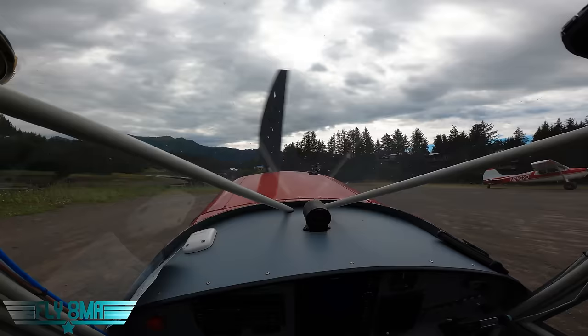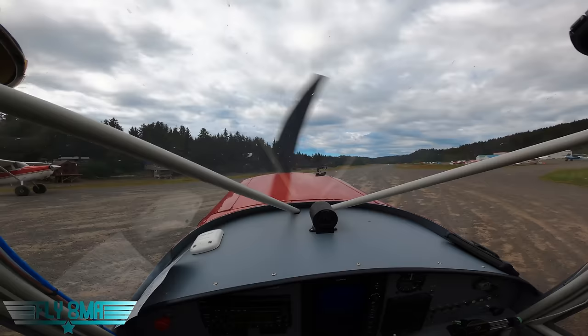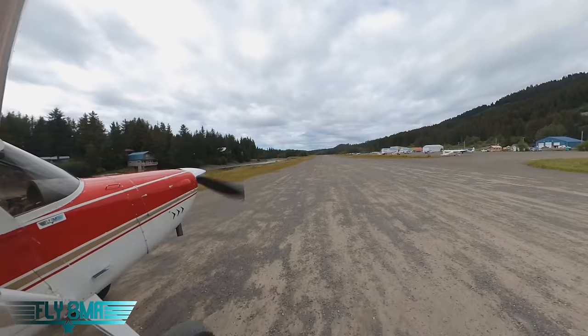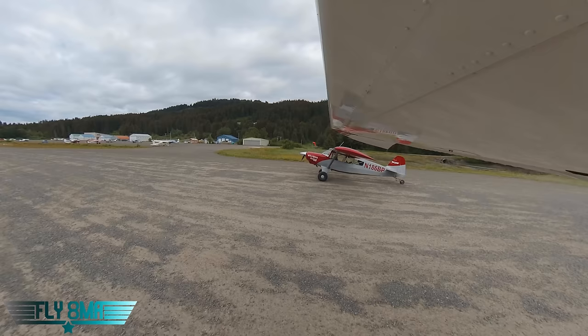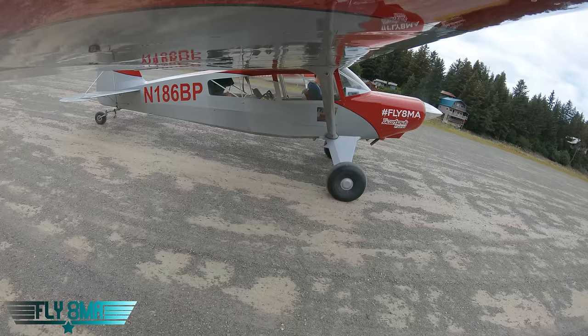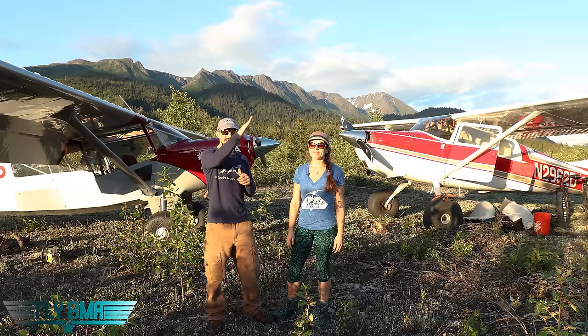Here's how this is going to work: we'll line up both airplanes on the runway — Stephanie in the 170, I'll be in the Bearhawk. The 170 has quite the payload today at about 2,100 pounds, roughly 100 pounds under its official gross weight. The Bearhawk is weighing in at about 1,800 pounds. First test: who can get to 1,000 feet the fastest and in the shortest distance over the ground — think Vx, steep angle, going up fast.